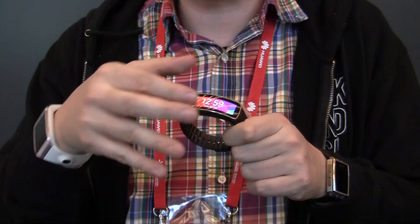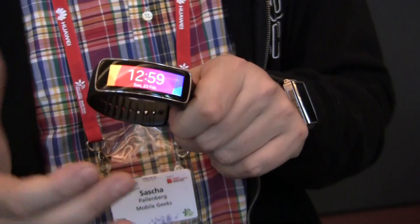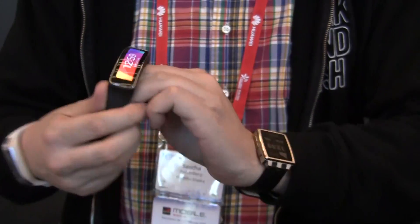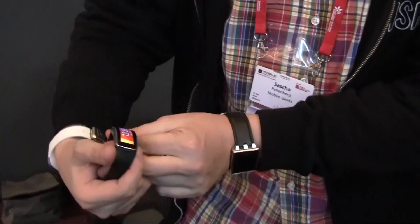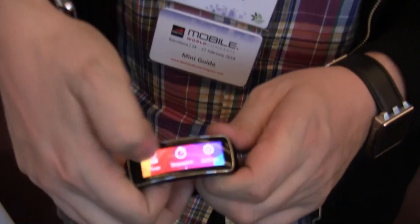You can remember that the Nike Fuelband already has a little bit of a display. Oh my goodness — this is a flexible, curved Super AMOLED display. And as soon as you're putting it up on your wrist, it just looks absolutely good. The readability of it is absolutely fantastic. And of course, it's also touch.